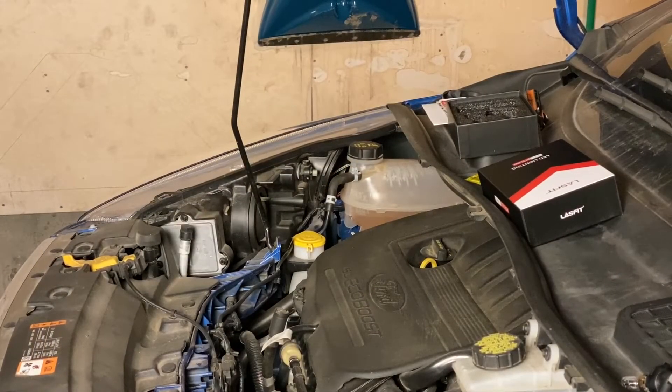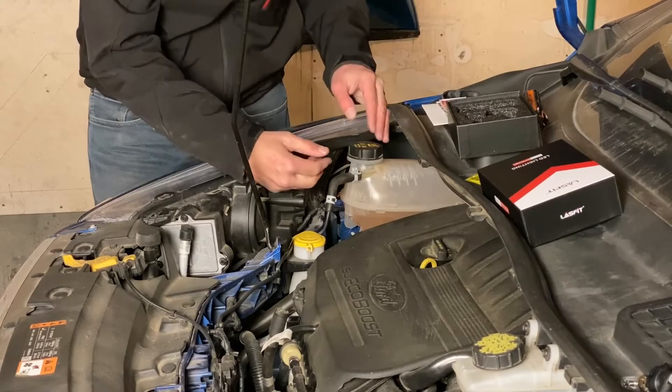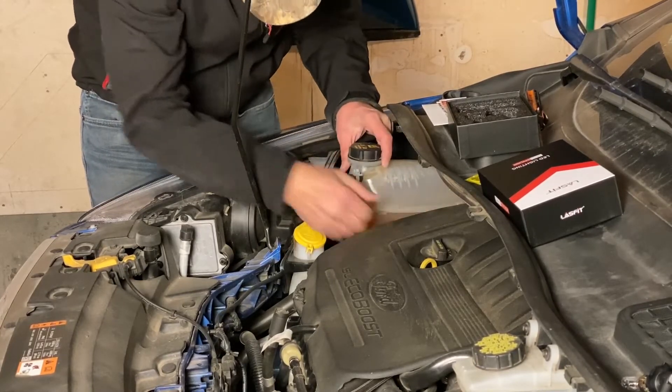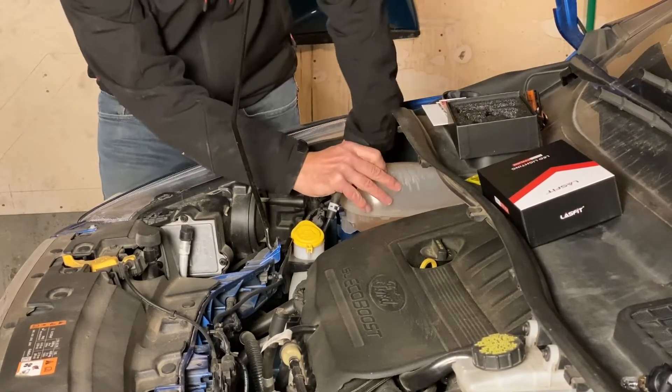Let's do the other side. I said before that Ford headlights are easy to change — not this side. The passenger side is a big pain. You have to remove or move the coolant reservoir to really get in there.